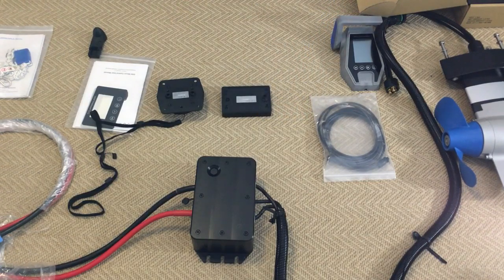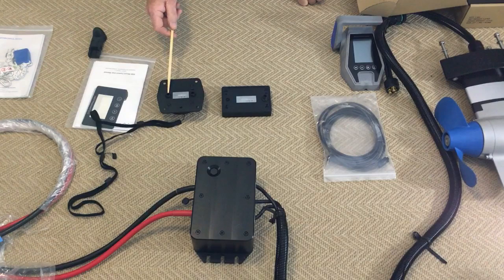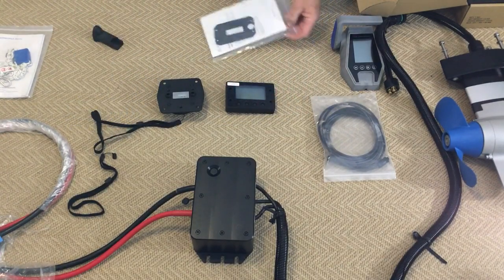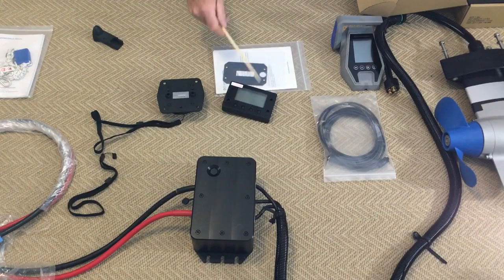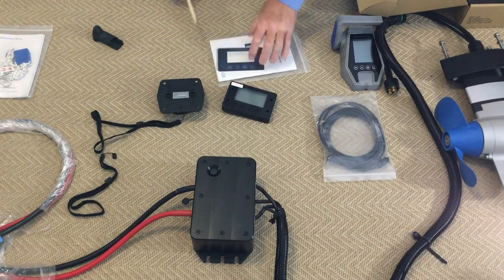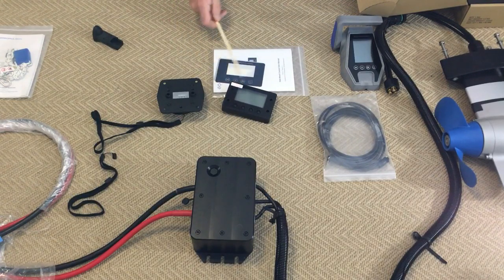We'll just turn the display over and go through the wiring. There's one plug socket on the back of the display. It goes from there to one of the plugs on the back of the throttle, then from the throttle it plugs in to the controller — that's all there is to it. The display you screw to the bulkhead. They provide a gasket to go behind it, and once you've screwed it down there's a sticker to go over the front to hide the screws and let you know what each of the buttons do. It's a nice, simple system to install.